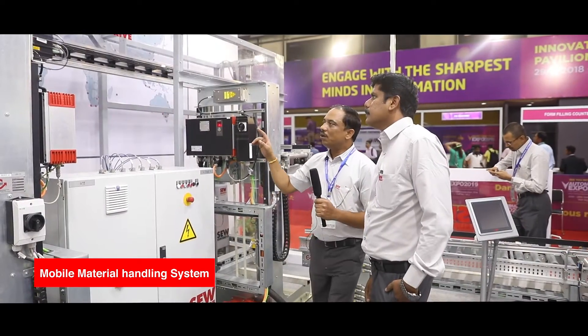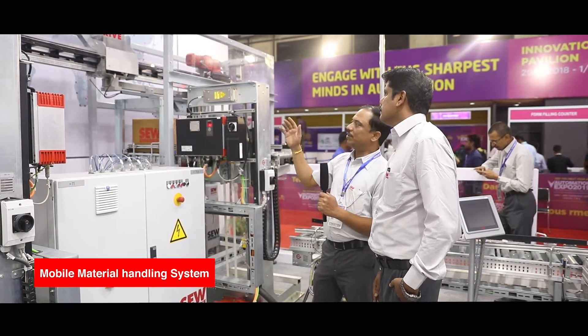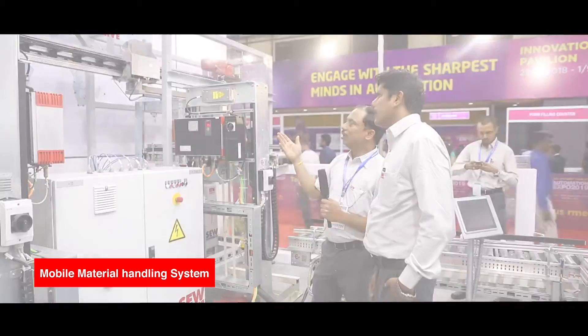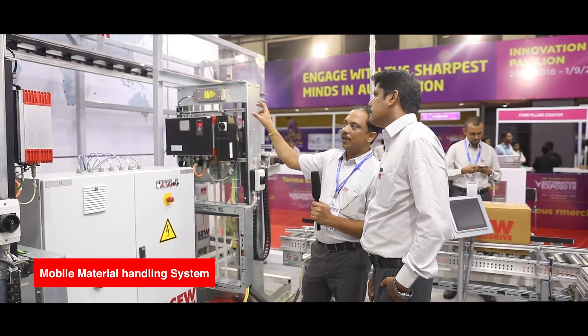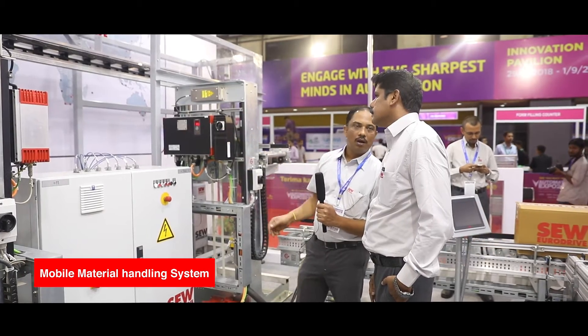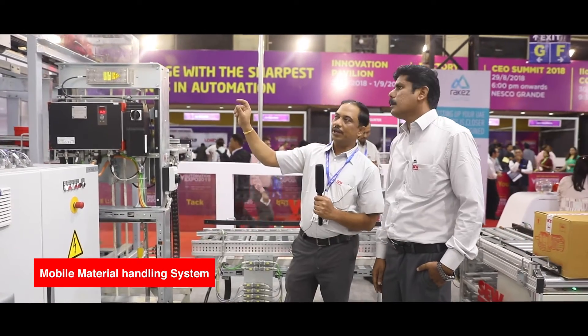EMS trolley — the energy is transferred without any bus bar or any cable. It is being transferred through the electromagnetic field. The unit is called EMS MoviePro, which controls the travel movement as well as the conveyor movement for the trolley. The control part is through the leaky wave guide — the slotted wave guard antenna.